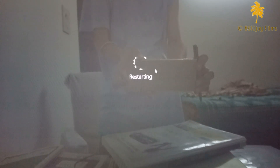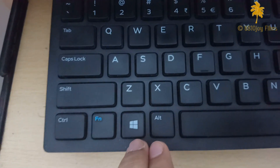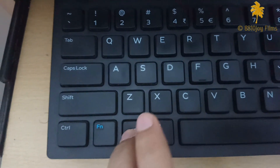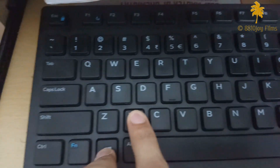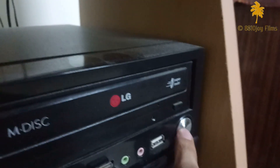As you can see in the video, my PC is stuck at the restarting screen after installing an update. You have to press the Windows button plus X button on the keyboard, and then you have to press the power button on your CPU.